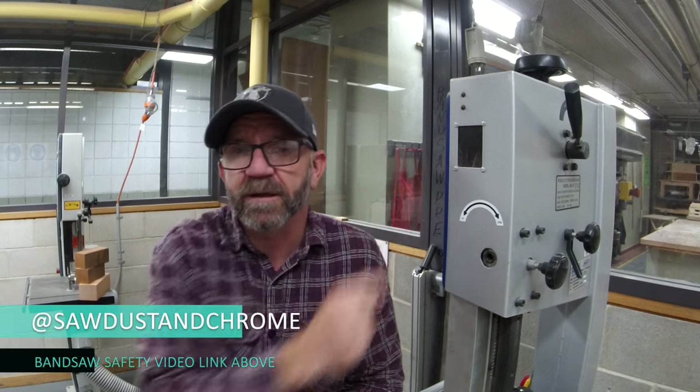Just a quick one — if you're new to this wonderful piece of machinery, the bandsaw, I'll pop up a safety video. That is going to keep you nice and safe, and we don't want to damage anything we can't grow back.